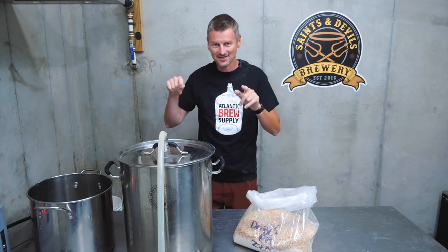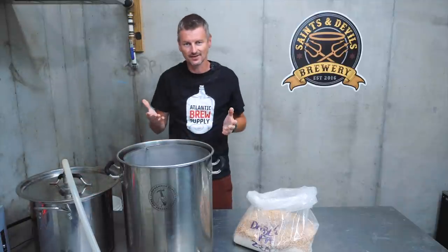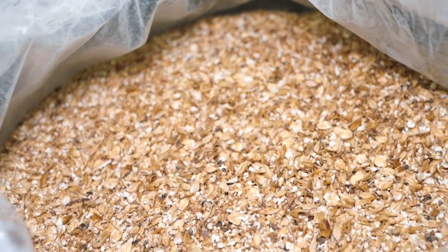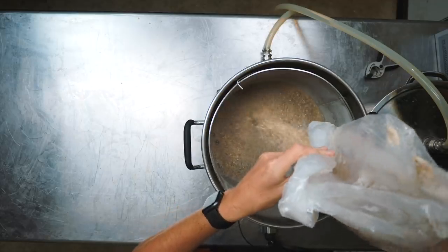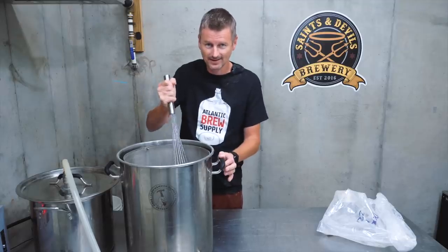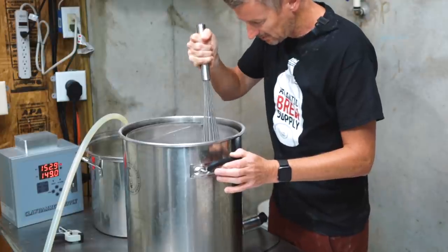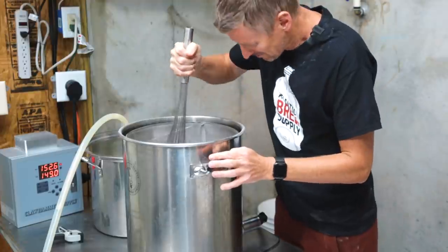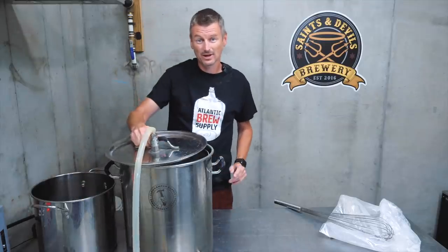Let's get these into the water. With a Double IPA, obviously the focus is on the hops, but the malt base behind everything — what we want to build — is going to have a fairly light body. So we're going to mash this one low and slow. What I mean by that is I'm going to be mashing at 148°F (64°C) to really make sure that this beer properly converts without being too heavy. The emphasis on this beer is getting that pleasant hop flavor and aroma profile.